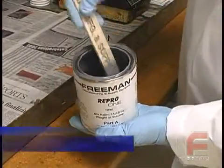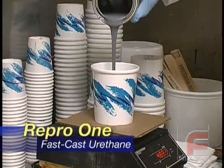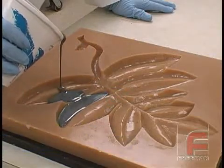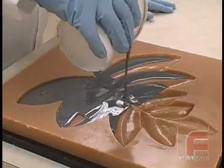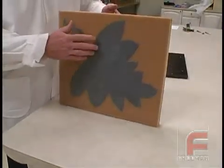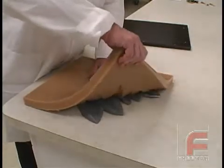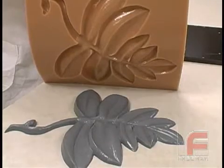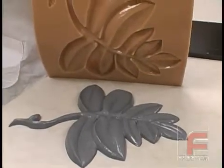Next, we weigh and mix our Repro 1 fast cast urethane, and then we pour it into our mold. Repro 1 is Freeman's highest performance filled urethane. Like all Repro products, it features an easy 1 to 1 mix ratio, adequate working time, and does not require vacuum degassing. As soon as the Repro 1 cures, which takes a little over an hour, we turn the mold upside down and peel the mold off of our part. Here you see the final part made out of our Repro 1 fast cast urethane and our mold made out of our Freeman 1035 urethane rubber.